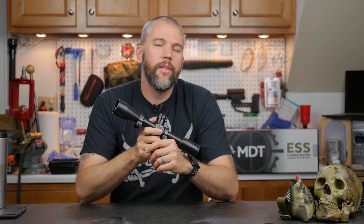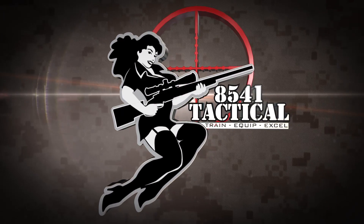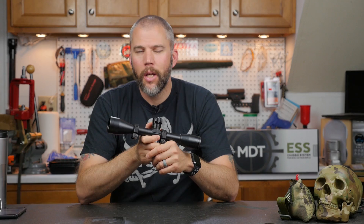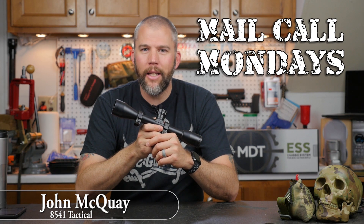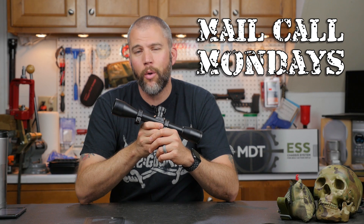Mill Dots or Mill Radians? I'm John McQuay with 8541 Tactical and this is Mail Call Mondays, the show that answers your questions about precision rifles, optics and equipment.